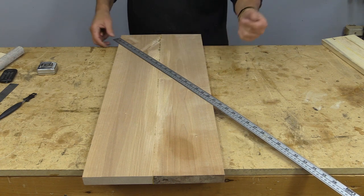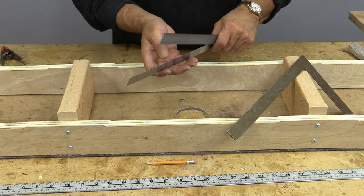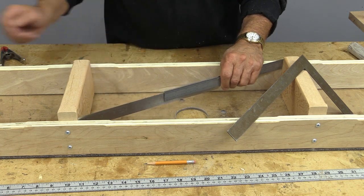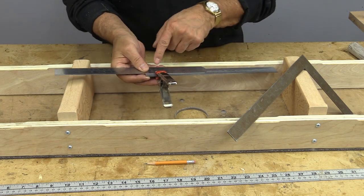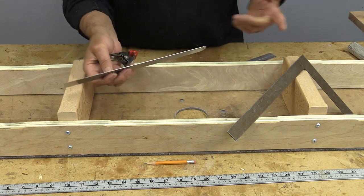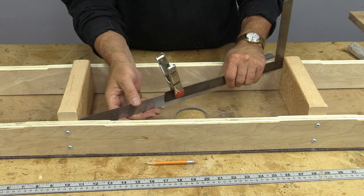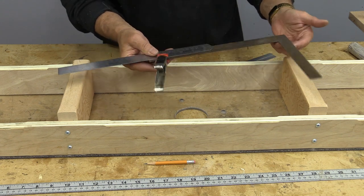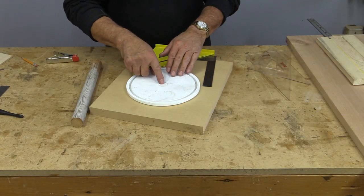Sometimes I need to measure from inside corner to inside corner to check if things are square, or to fit something in there. What I do is use two rulers and clamp them together, combining both measurements so I know exactly what it is. You could also use a small square and do exactly the same thing — put them corner to corner, clamp them so it doesn't move, then read from end to end and add the measurements up.